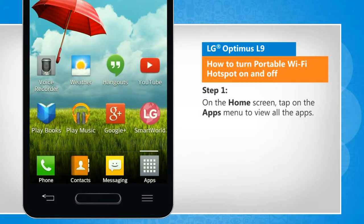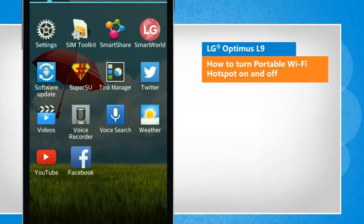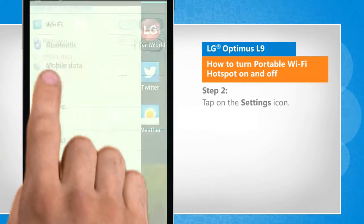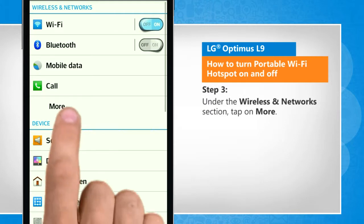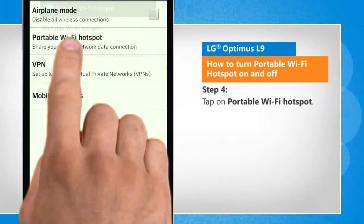On the home screen, tap on the apps menu to view all the apps. Tap on the settings icon. Under the wireless and network section, tap on more. Tap on portable Wi-Fi hotspot.